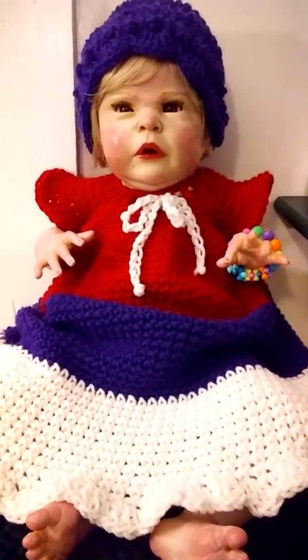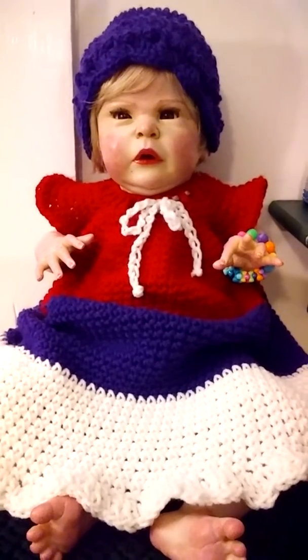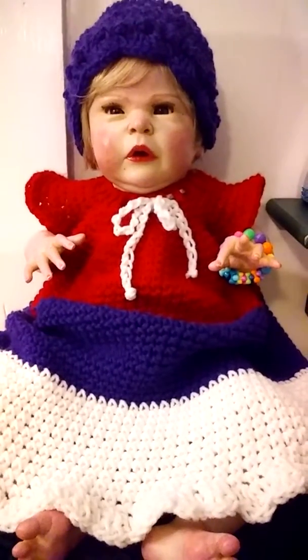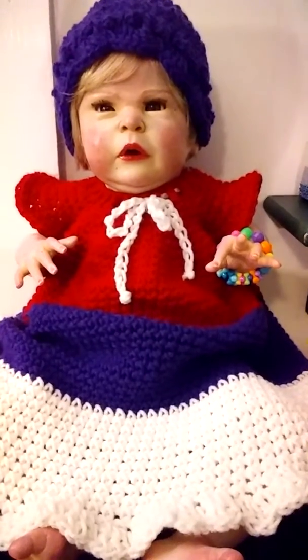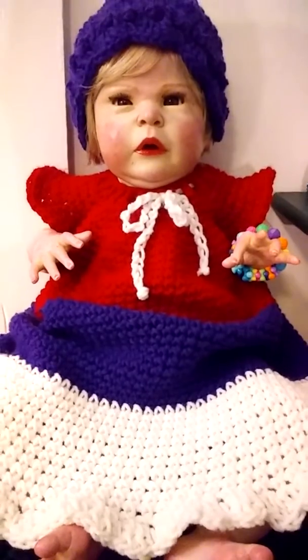Hi everybody, it's Carla. I came back on to show you another crocheted outfit I made for one of my Reborns. This one is for little Hannah. She's just very, very cute and this will be like her spring or Easter kind of dress.